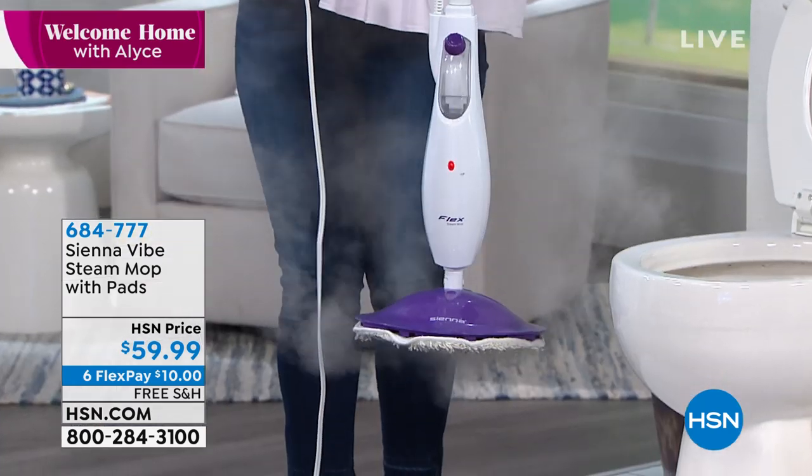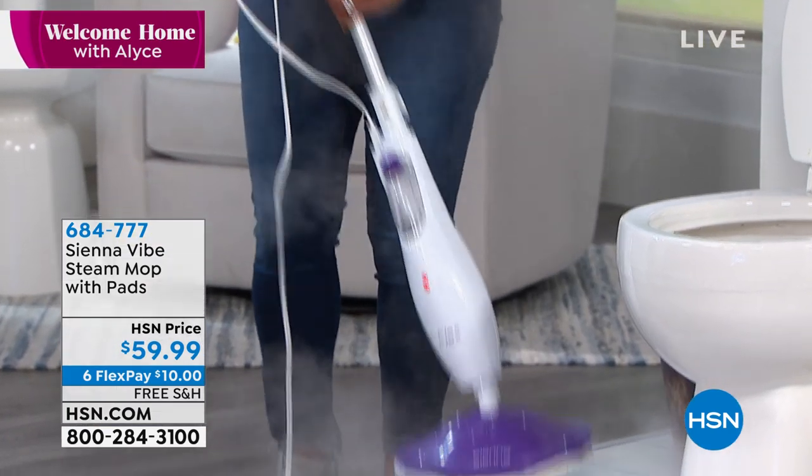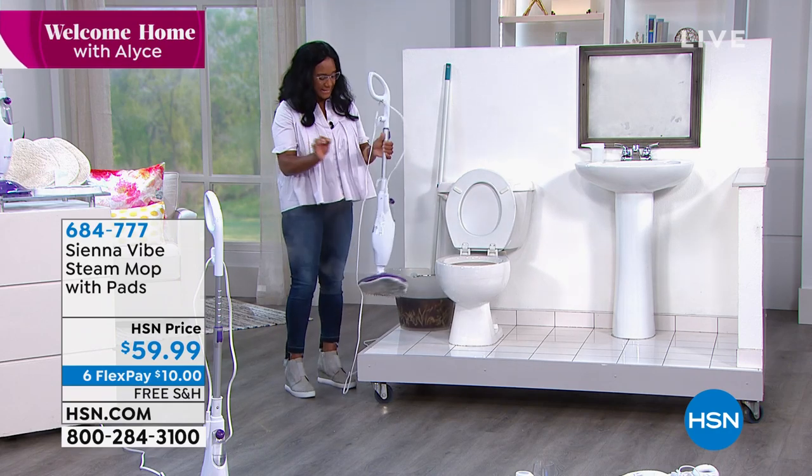The way it works: you plug this in and it heats up in five to ten seconds. Can you see all of the steam coming out? Five to ten seconds — like my clothes steamer takes longer than that. Five to ten seconds.